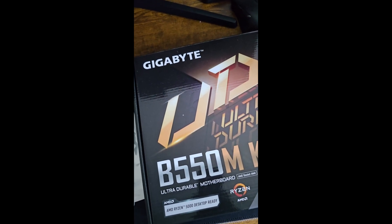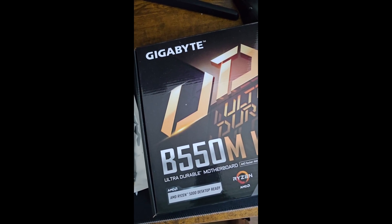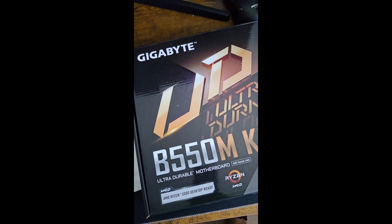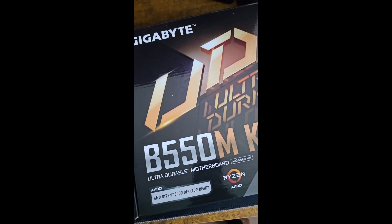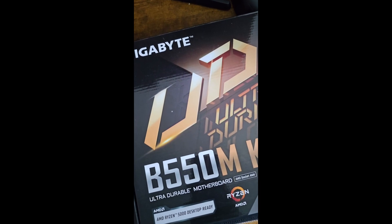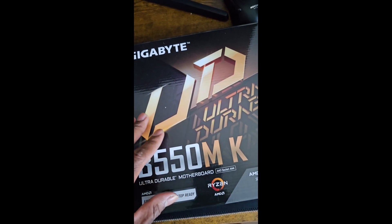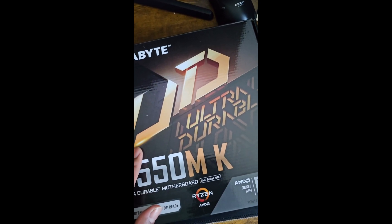So you want your RGB fans to work on your Gigabyte B550M MK? I found a solution and it does work. Now we know that this specific motherboard is very durable and very good.